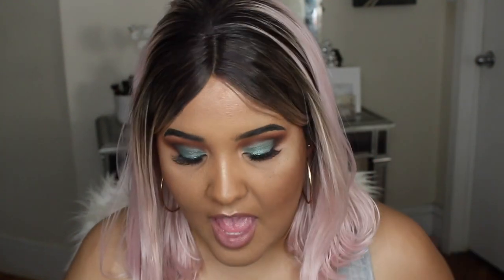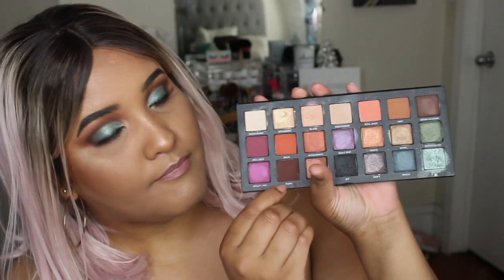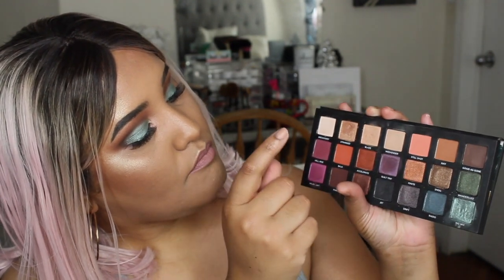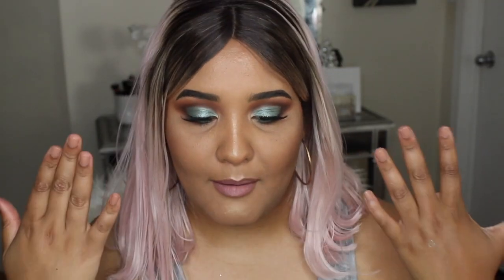I only used four eyeshadows with an inner corner and a brow bone highlight. I used the Urban Decay Born to Run palette — I love it so much. The four shadows I used are: Punk, Baja, Blaze, and Big Sky.